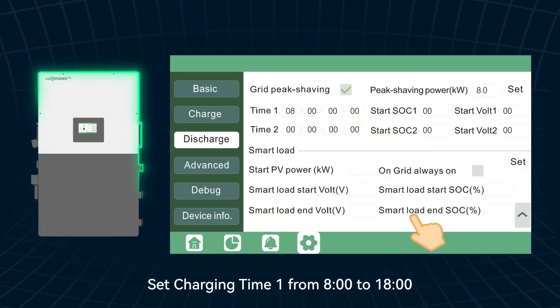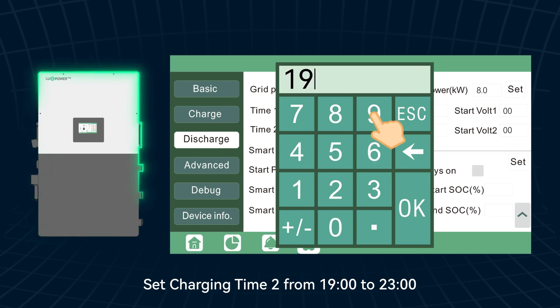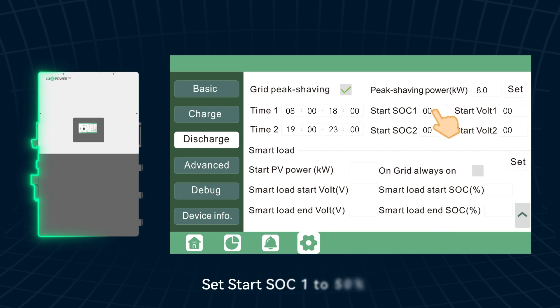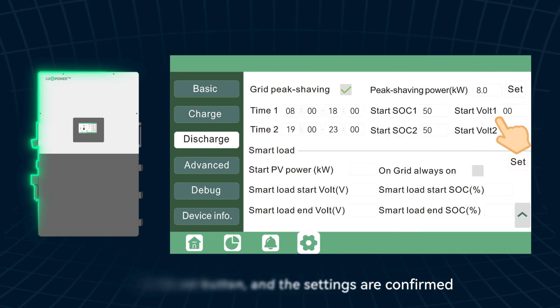Set charging time 1 from 08:00 to 18:00 hours, and charging time 2 from 19:00 to 23:00 hours. Set start SoC 1 to 50% and start SoC 2 to 50%. Click the set button, and the settings are confirmed.